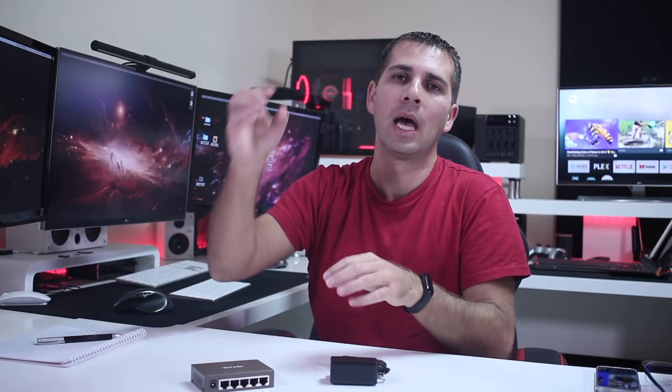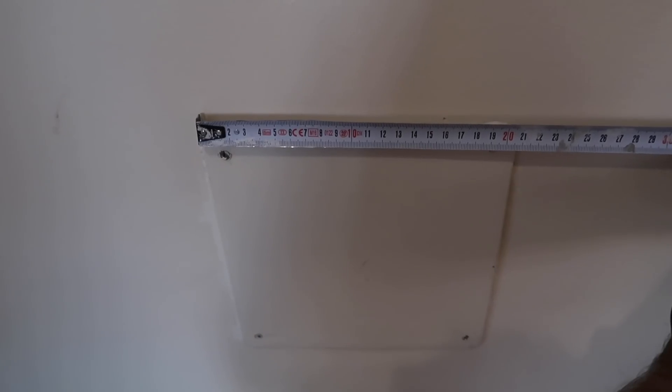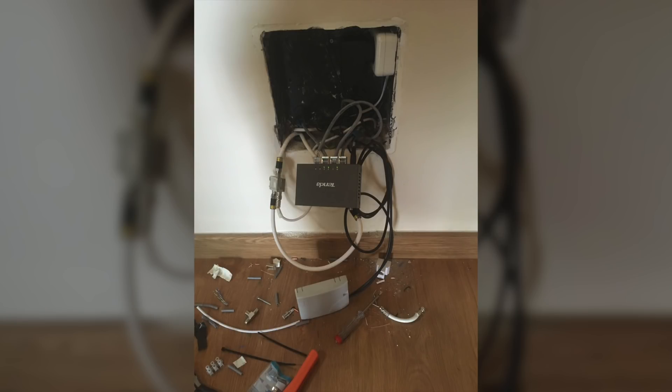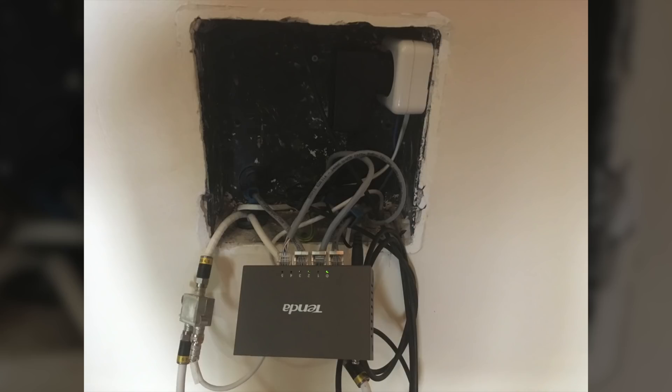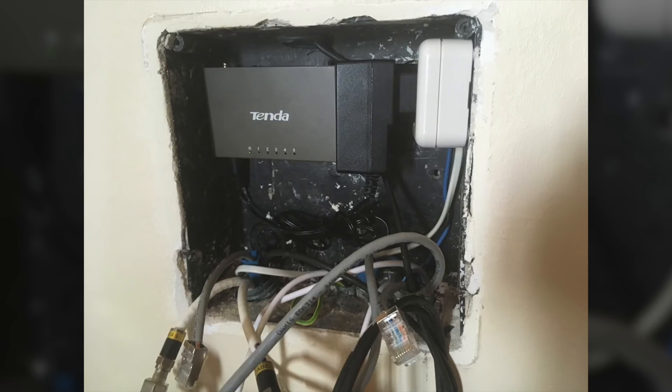A few weeks ago I had a small project: running Ethernet cable to my second floor and distributing it across all the rooms and the office. We have a small distribution box on the wall that measures 21 by 21 centimeters and roughly 6 centimeters in depth. I wanted to keep the coaxial cables for the TVs but also added Ethernet — cat5e in this case — and one of the challenges was fitting a gigabit switch inside to take full advantage of our speeds.